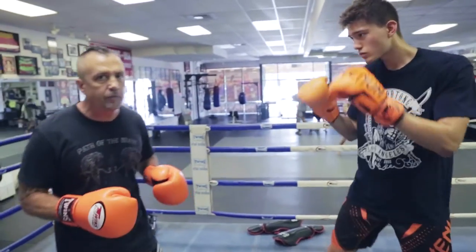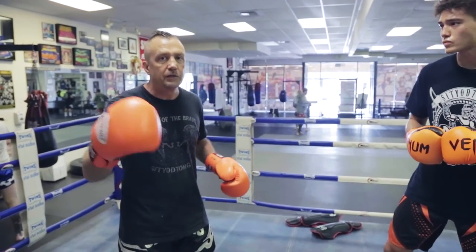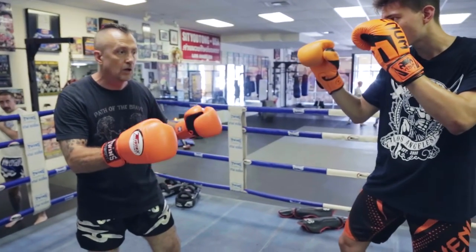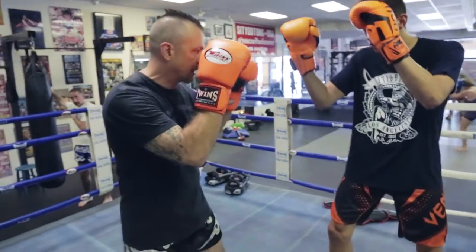For one thing, taller southpaw, your same weight that you're matched up against — distance. That's one thing you've got to think about. When we're matched up here, I don't want to be in his range while I'm out of my range. So, a half-step closer. With everything I do, a half-step closer.